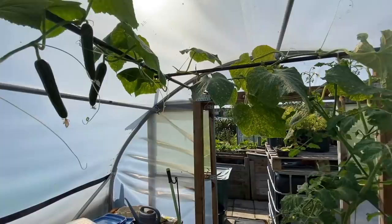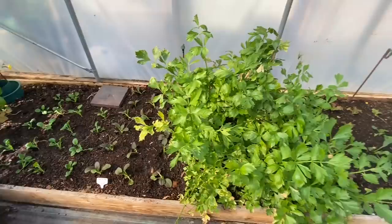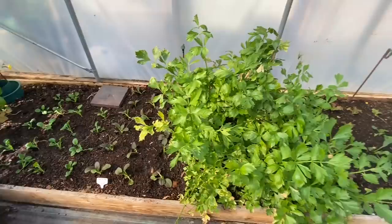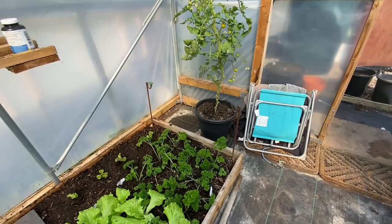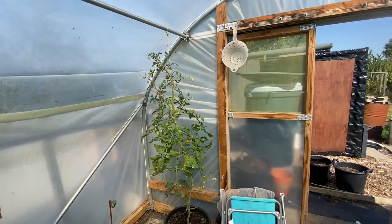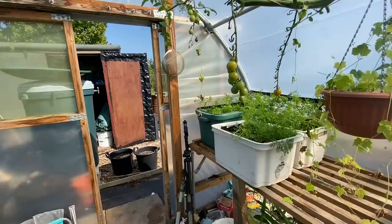This cucumber plant — the only one left in the polytunnel out of three — will be coming out middle of October, along with almost everything else: the tatsoi and pak choi I just planted today, all of this celery which we've been harvesting as a cut-and-come-again since May, the lettuces, this spinach. Not the parsley though — that's one of the few things staying in here. And there's another tomato plant that hopefully will ripen up blight-free and give us a few more tomatoes.